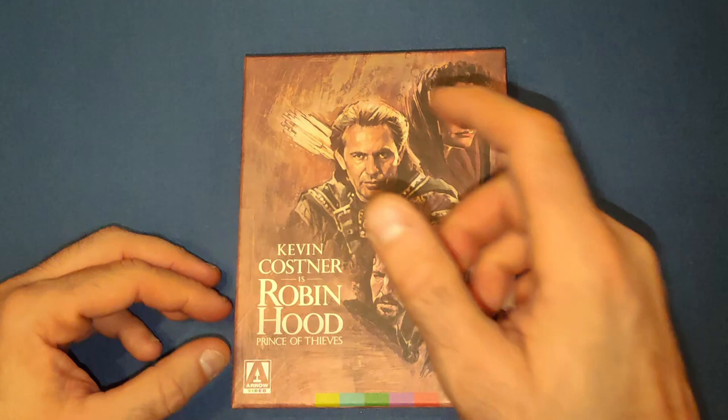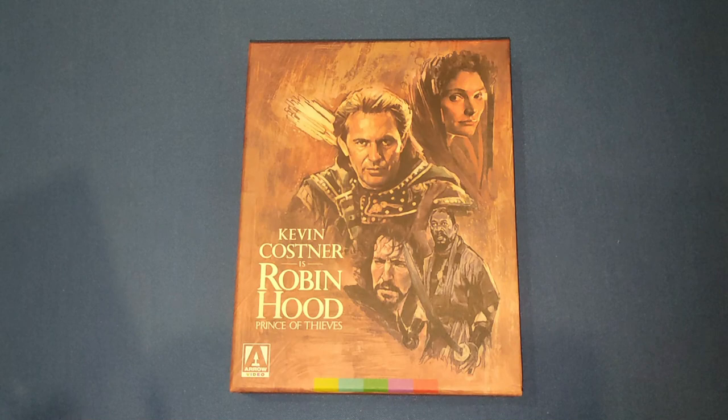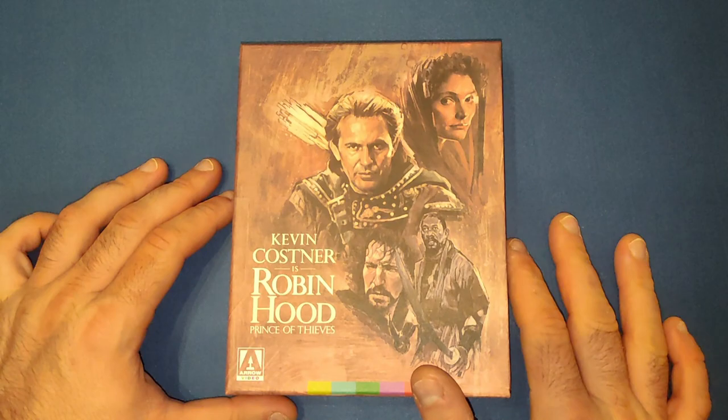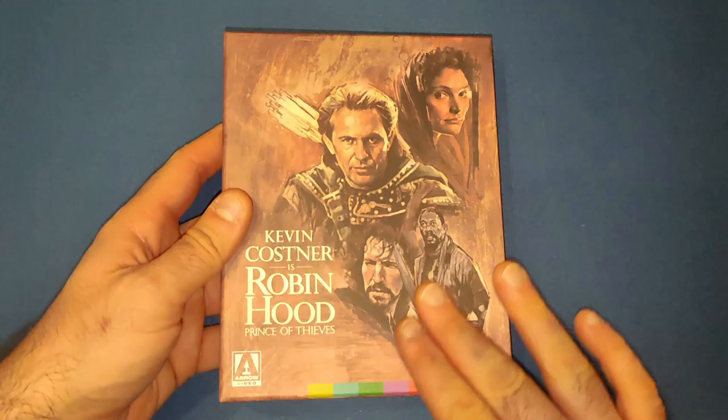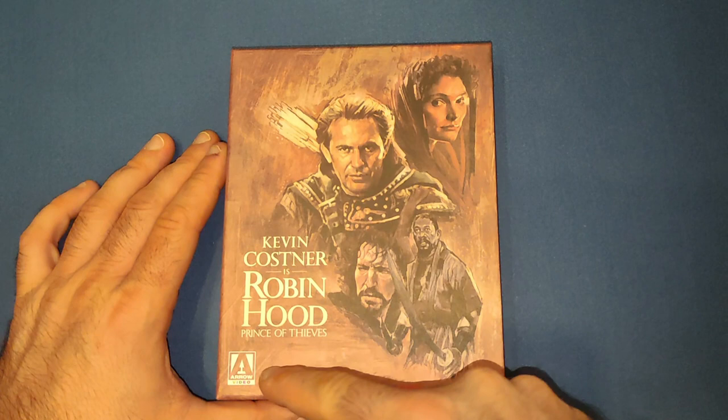Now let's have a look at the outer casing - it's like a beautiful painting. You've got the main characters on it: Kevin Costner as Robin Hood, Alan Rickman, the Sheriff of Nottingham - I forgot his character name - and Morgan Freeman, and Mary Elizabeth Mastrantonio. Those are the main characters. I love the feel of it; the cardboard feels like a little bit of a painting, to be honest.